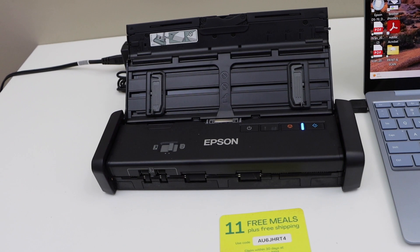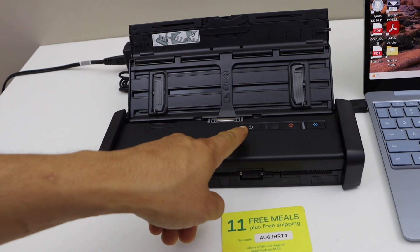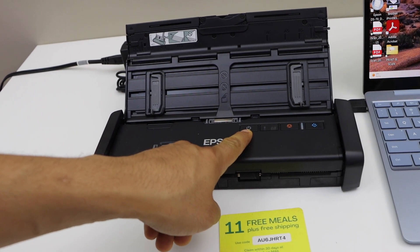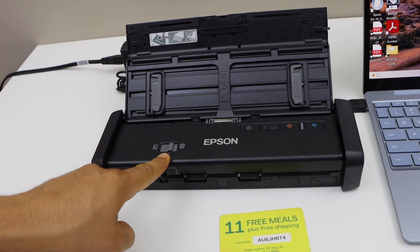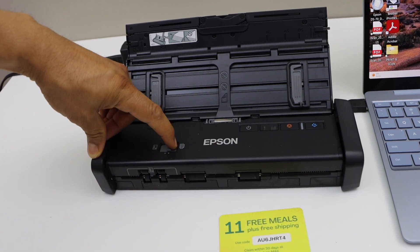Now go to the scanner. First thing is to switch it on — that's the power button. Once it is on you will see the light here. Now for the scanning of an ID we have to move this button to the ID setting.